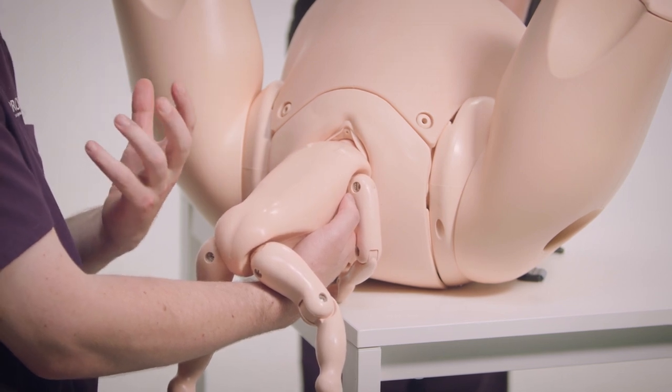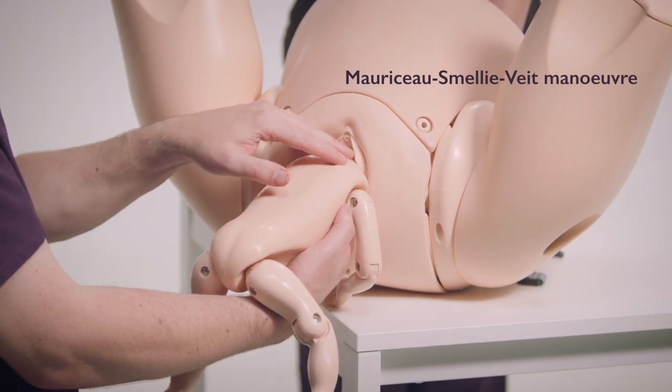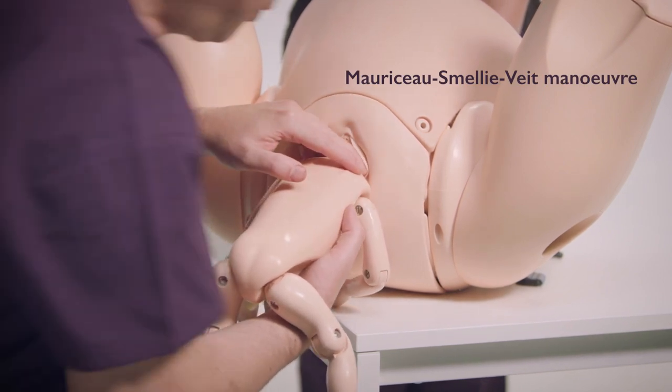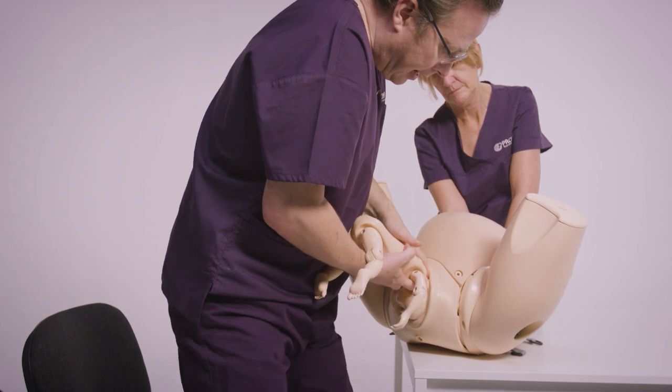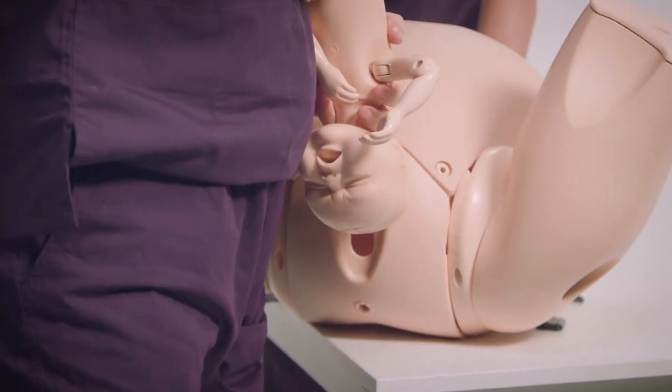Keep the chin on the baby's chest so the head doesn't become overextended. As the mother's pushing, stand up and maintain the flexion and deliver the baby in a J-shape like that.